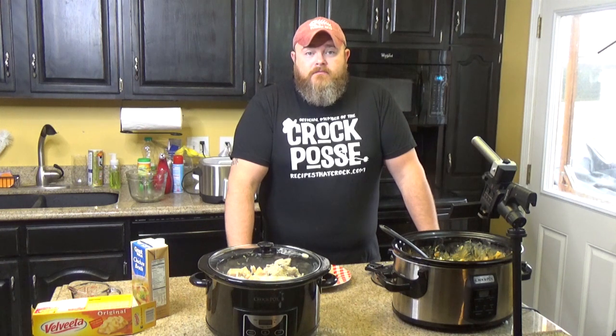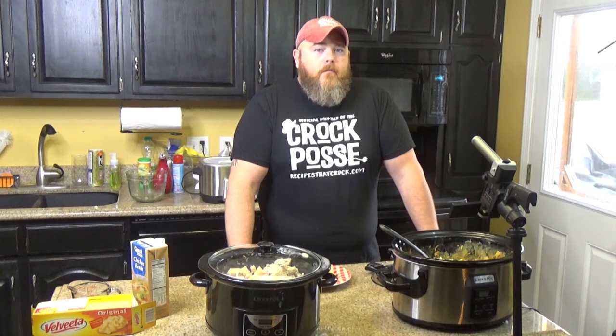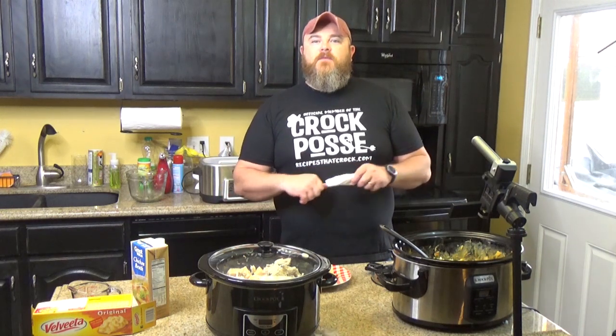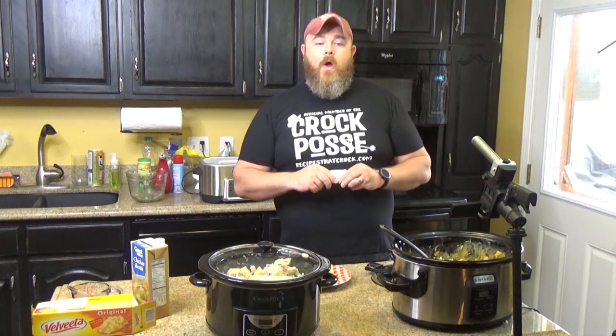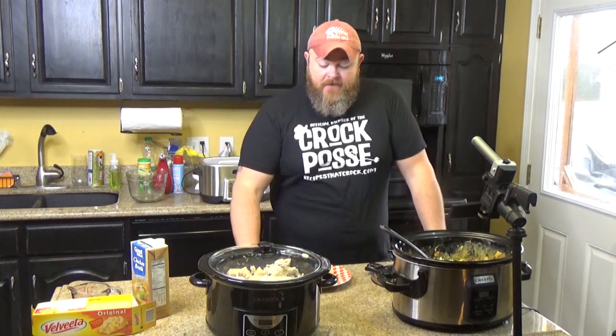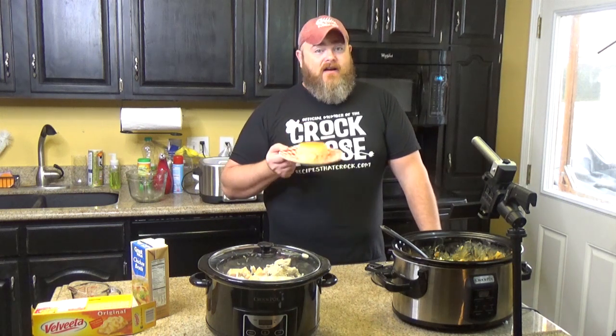So if you don't like mushroom soup, you could use cream of celery soup and it'll have more of a Thanksgiving-y taste to it. What about cream of chicken? You could use cream of chicken too, but I don't think it really needs it because you've already got the chicken or poultry taste to it. I like cream of celery because it would taste kind of like stuffing inside. So if you don't like mushrooms, then don't do cream of mushroom — you can use cream of celery. Super simple to make and very, very good.